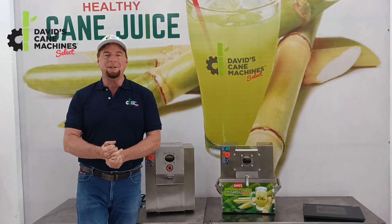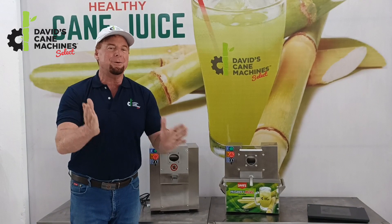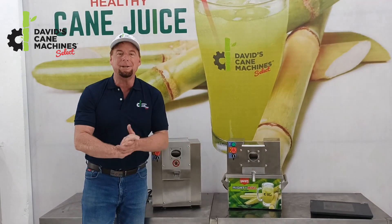Hi, I'm David Graham with David's Cane Machines, and new in the year 2023, we have our two best sellers: the TT500 Mini and the Mighty Mini.